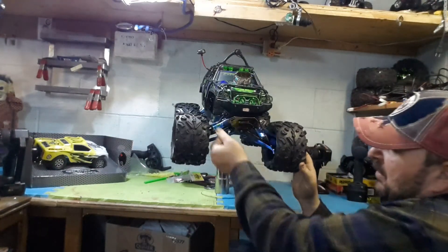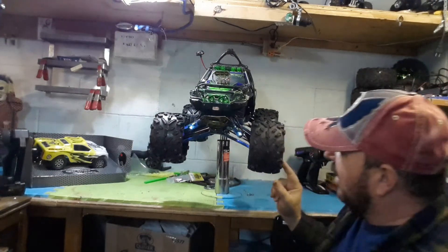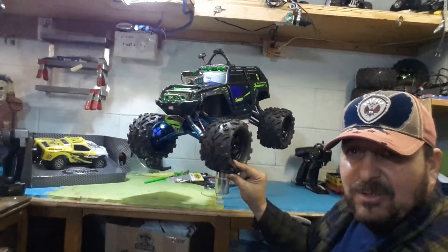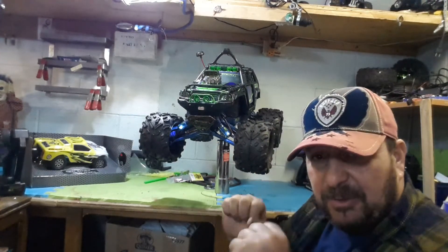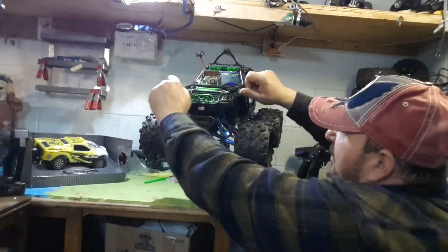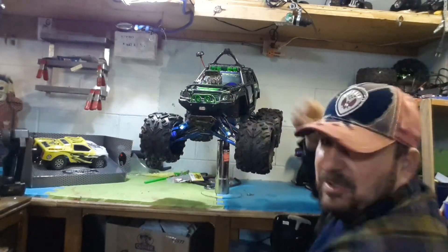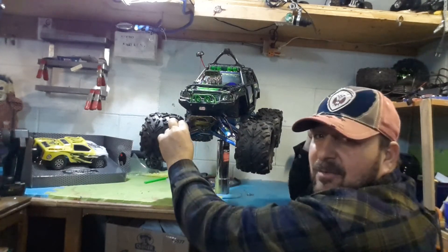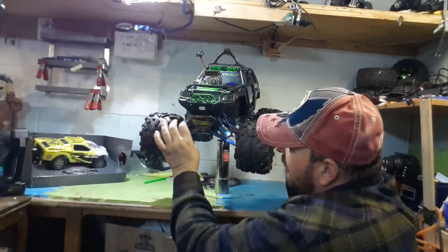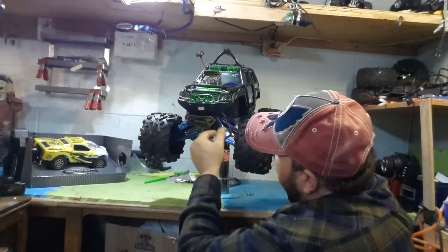I also put LED lights from the dollar store instead of spending a lot of money. In the nighttime they reflect — I got them on all four tires. These are the lights you put around your neck to read a book. I put them around the tower and shake them to the wheel — absolutely phenomenal, very cool.